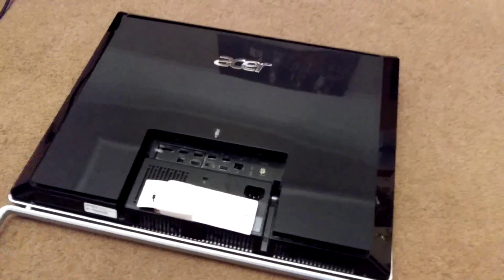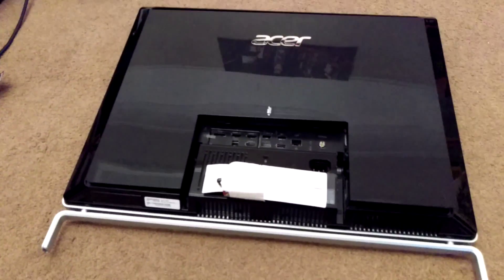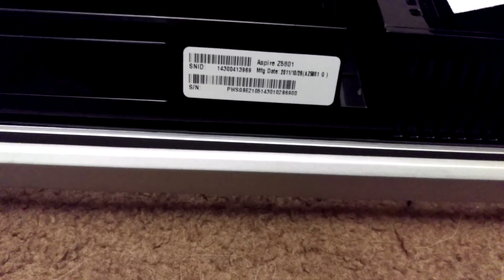Hi people. I'm just here to show you how to get into an Acer Z5801 multimedia PC.